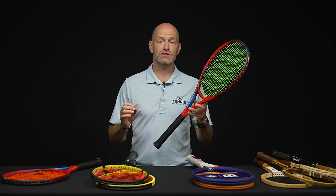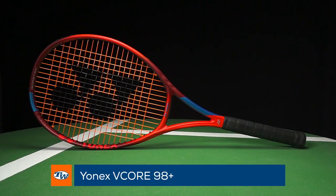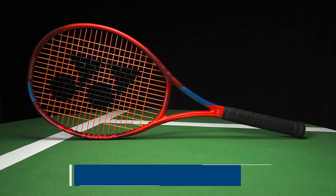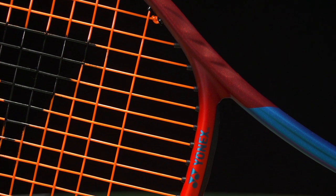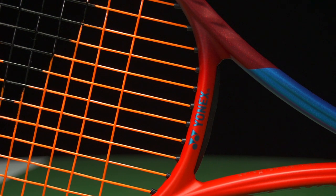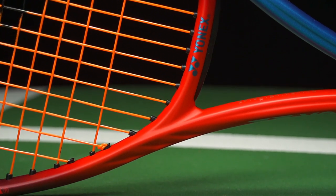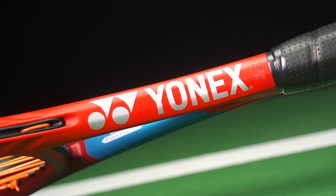First up we've got the plus-length versions of the V-Cores. We gave these a sneak peek earlier and now we've got them available for sale. This is the 98 Plus — 11.4 ounces strung up, and you're getting an extra half inch of length, which is bumping up the swing weight close to 10 points on average, up to a 334 swing weight.